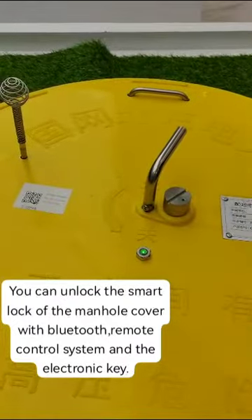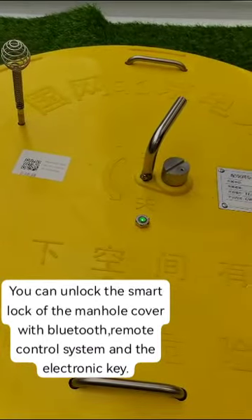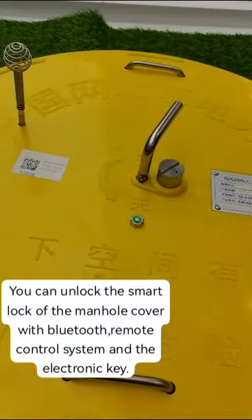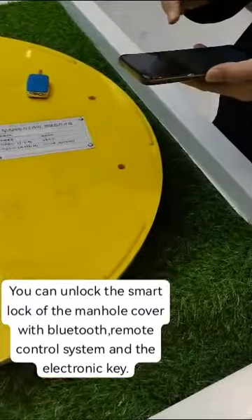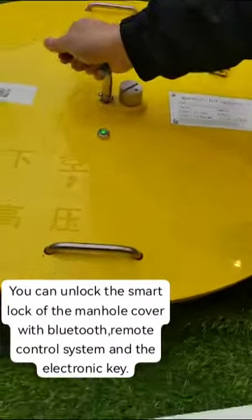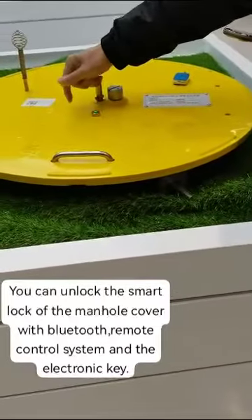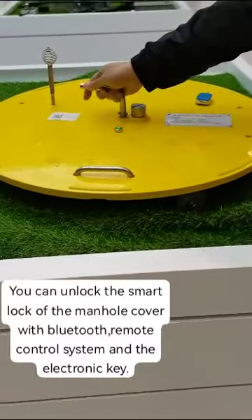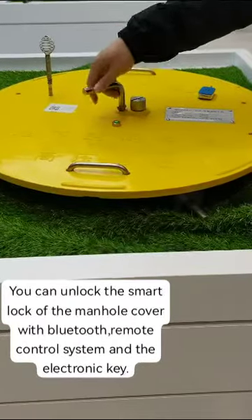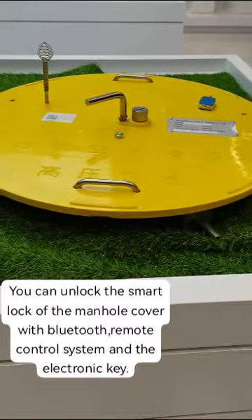When you turn this, you can wake up the lock. It's about 30 seconds. You can take it off.